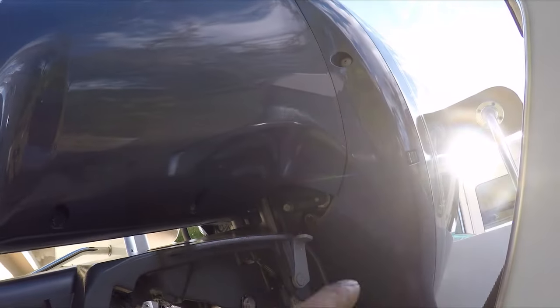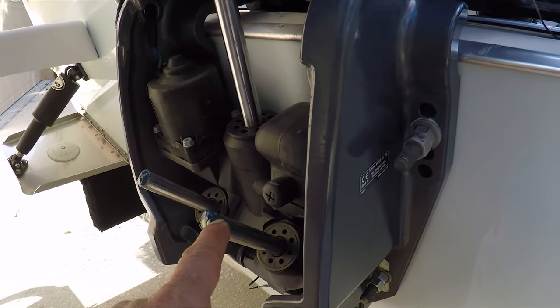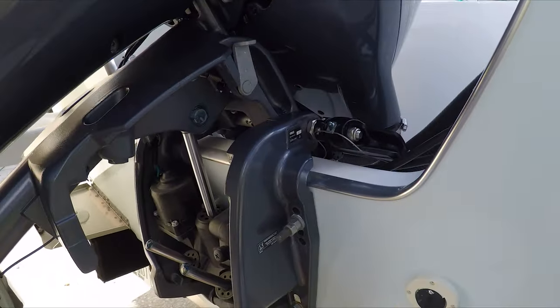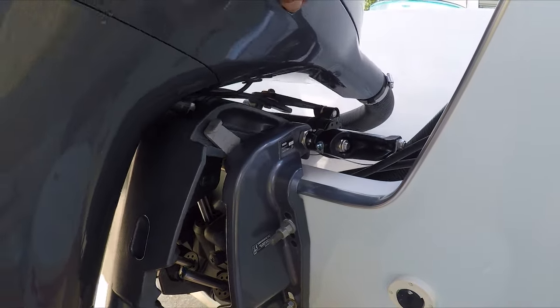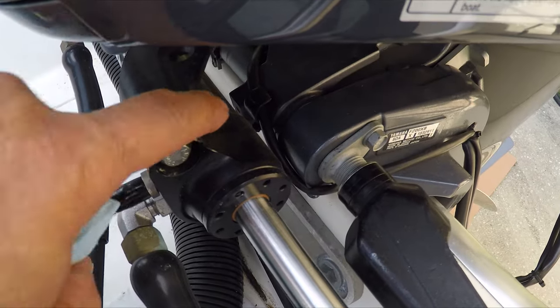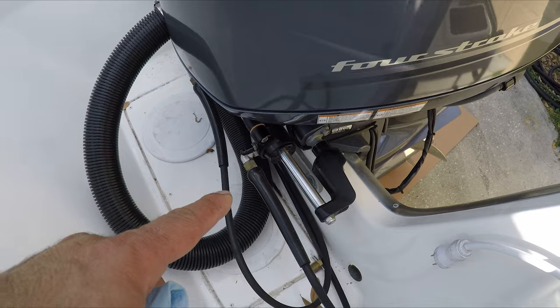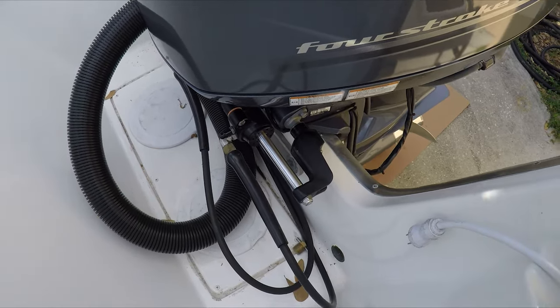I'll repeat the process on the other side, and I also grease up here on these stainless steel rods. One last one is right back here, right under here — you can reach it from the bottom of the Sea Star hydraulic system.